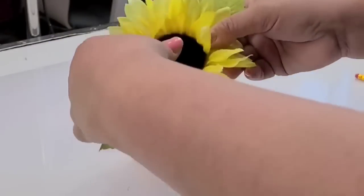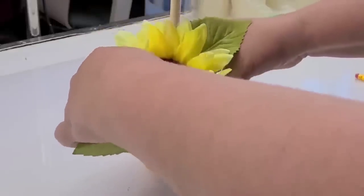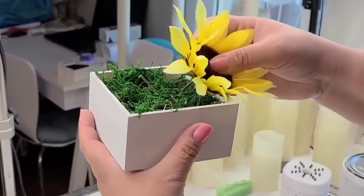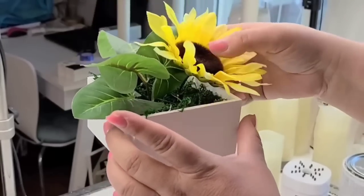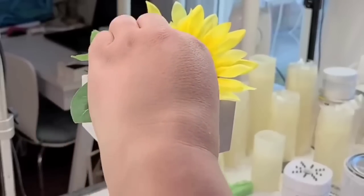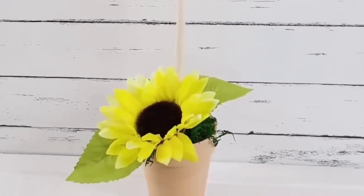These sunflowers are from Dollar Tree. I'm just going to cut off the excess stem and press one towards the left side of that bottom pot, and then add another sunflower to the top box towards the right side to keep it in contrast from the bottom one. I'm going to add some extra leafy greens just to add fullness. And that's about it for this one — it is definitely one of my favorites. It's so easy and simple to make, and anyone can do this.